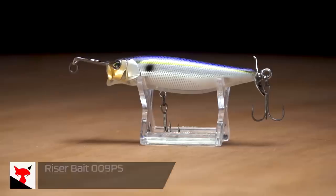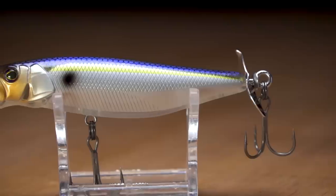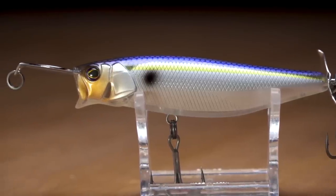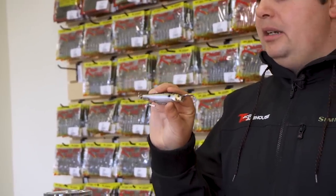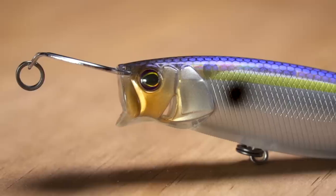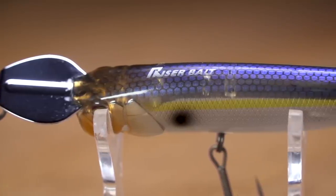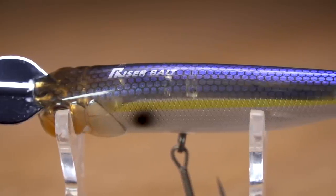Next up from Jackal, we got the new Riser Bait 009 PS. We've been waiting for this thing for a long time, and I know a lot of you guys have been too — we've had it on pre-order for a while. Unlike the other riser bait we've carried, the 007, the 009 you can actually throw on baitcasting equipment. It's three and a quarter to three and a half inches long, but it weighs three quarters of an ounce. So you can bomb this thing on any equipment you got — on a baitcasting rod you're going to get awesome casting distance. It'd be great for schooling fish when you're trying to reach them. It always seems like they're just out of casting range, but this small bait weighing three quarters of an ounce is going to fly like a bullet.